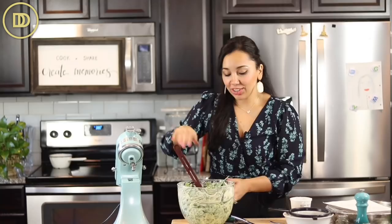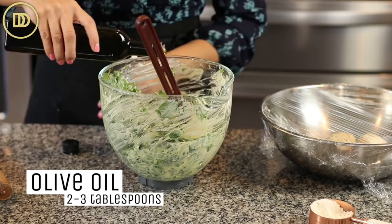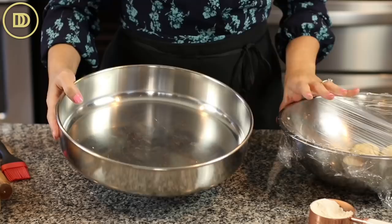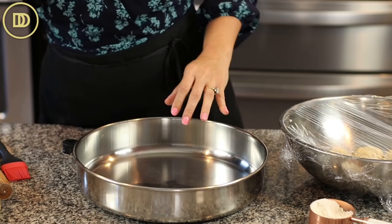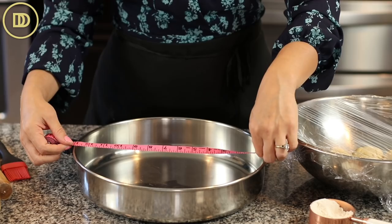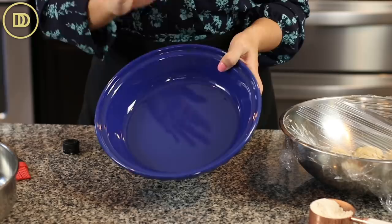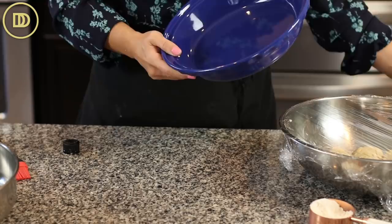I realized I forgot to add olive oil to the filling — add two to three tablespoons and mix it all up. I'm using a large 13-inch (33 cm) round pan, which is very traditional for spinach pie, found at a local Mediterranean specialty food store. If you don't have one, you can use a 10-inch round deep dish pie pan — it'll be a thicker pie — or a 9 by 13 inch baking dish.